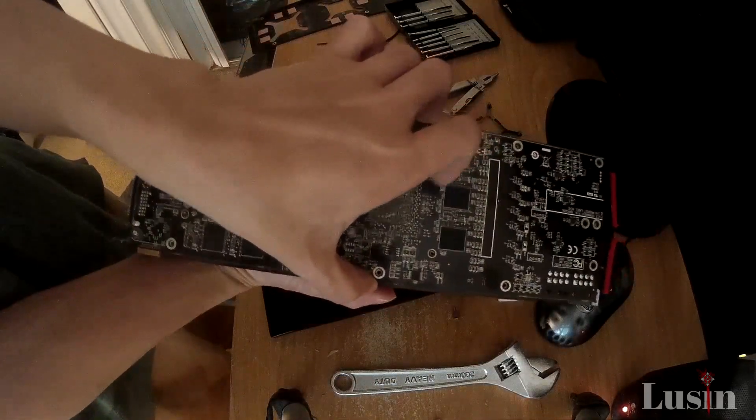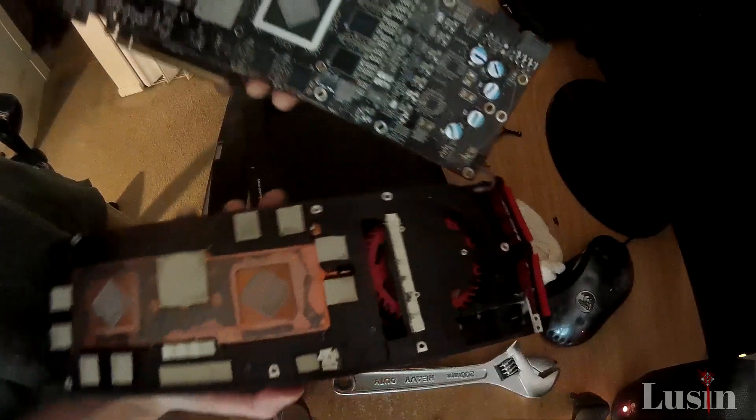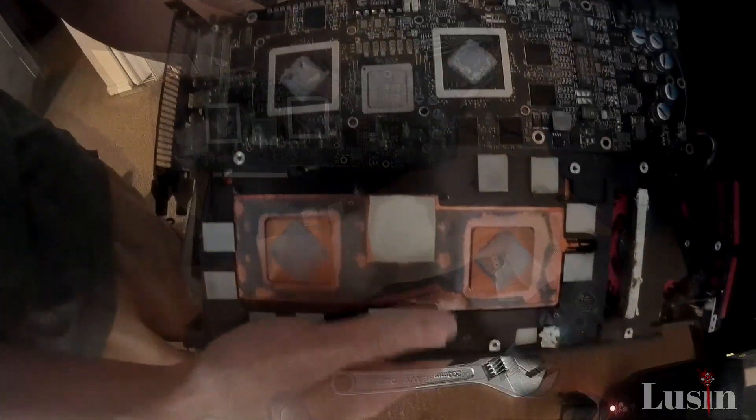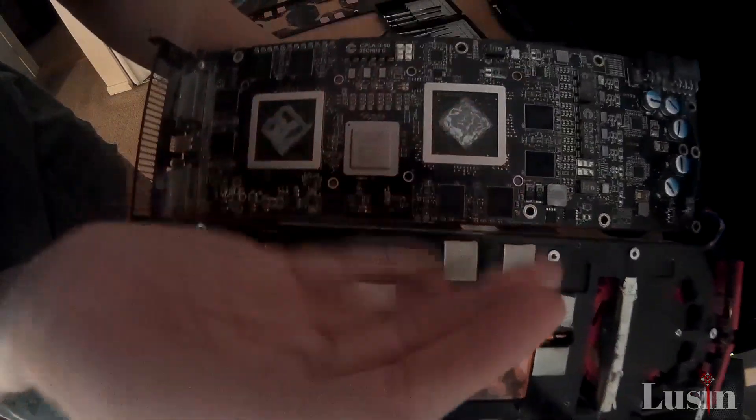So I finally got the card apart. Step 1 completed. Look at that — the thermal paste is all dry. This was given to me by my brother's friend who obviously didn't change the thermal paste at all ever since he got it. Just look — it turned solid!